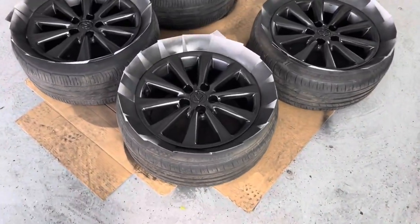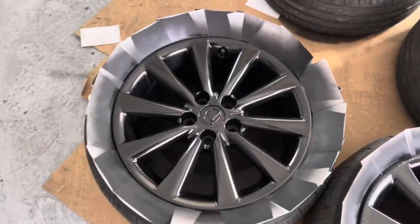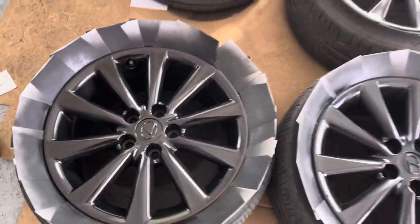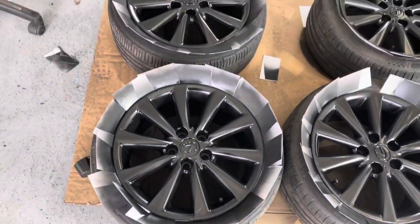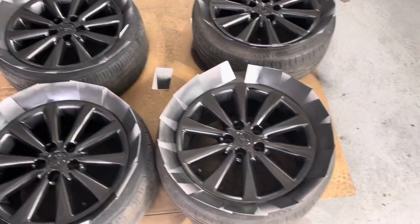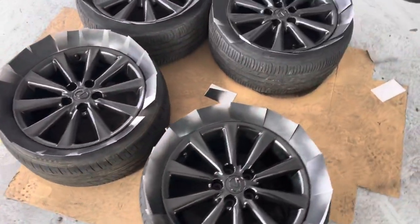We just finished up one of the last coats of paint — you guys can see we're really starting to look glossy. We're going to let these dry for another 10 minutes or so, put one more coat on, and then we're going to start the clear coat.